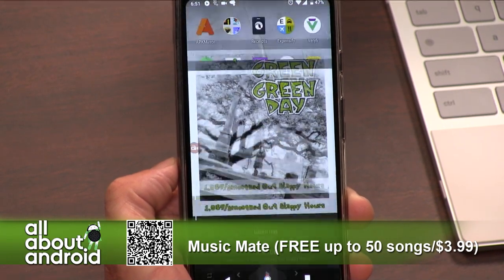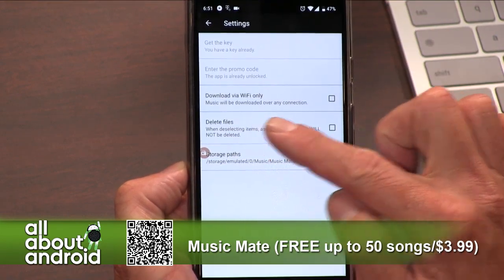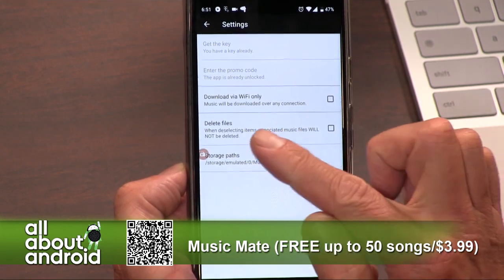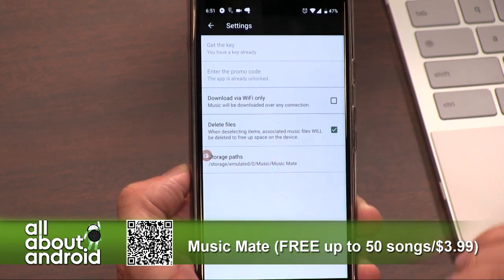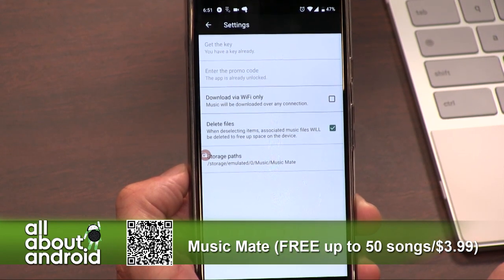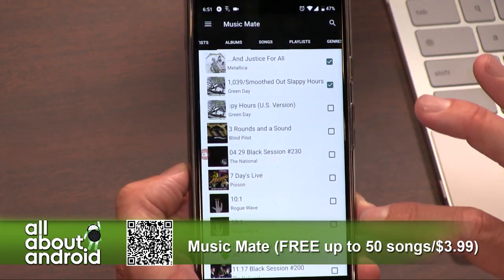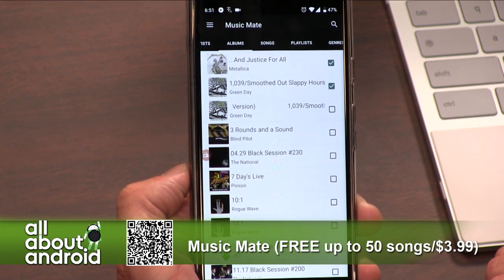And you can specify in Music Mate where that goes, if I remember correctly — storage path. Yeah, so you can place it anywhere on your drive. You can also change the features so that if I have this function selected, when I actually unselect an album or track in the Music Mate library main screen here, it will actually delete those files instead of just leaving them there as residual files left behind.